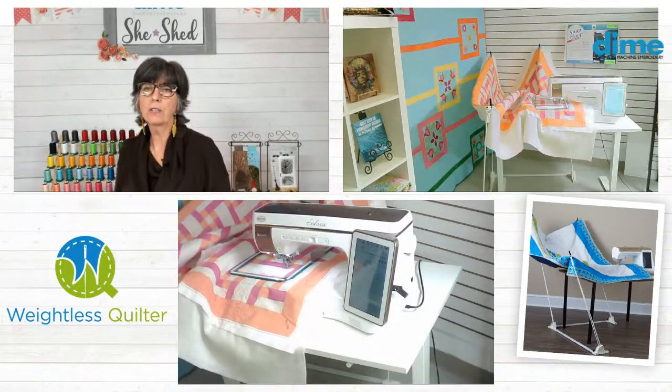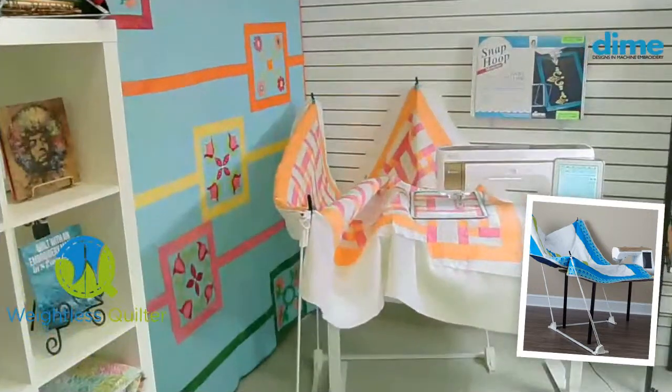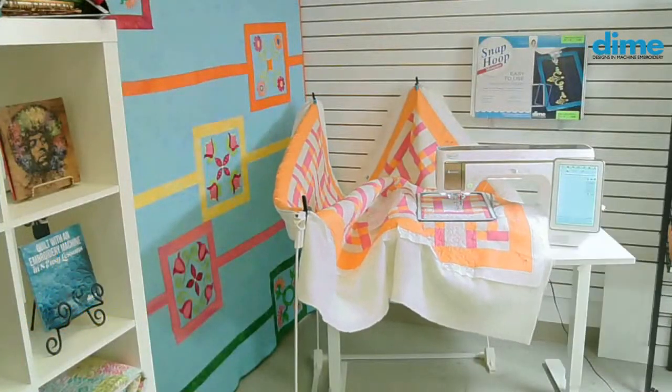And it works the very same whether it's free motion quilting, a walking foot, or a stitch regulator — it doesn't matter. It's really wonderful.